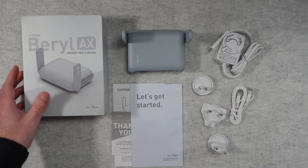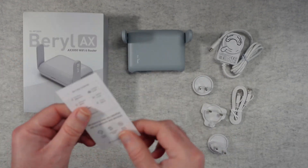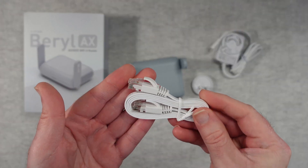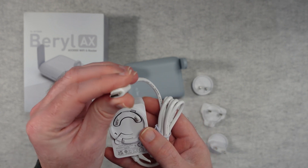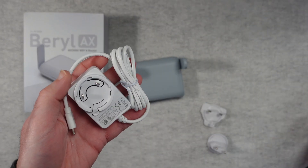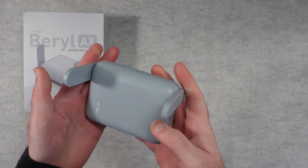Nice packaging, and inside the box we get a getting started guide that tells you how to power on and set up your router. There's also a support sheet and a thank you guide with some contact information. Apart from the Beryl AX itself, we get an ethernet cable and a multi-voltage power adapter with a USB-C connector for powering the router. The different face plates include a two-pin flat blade adapter, a European two-pin adapter, and a three-pin UK adapter plate.